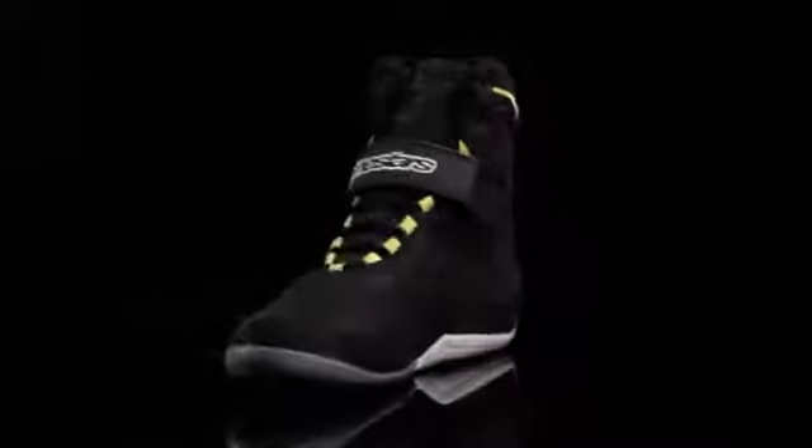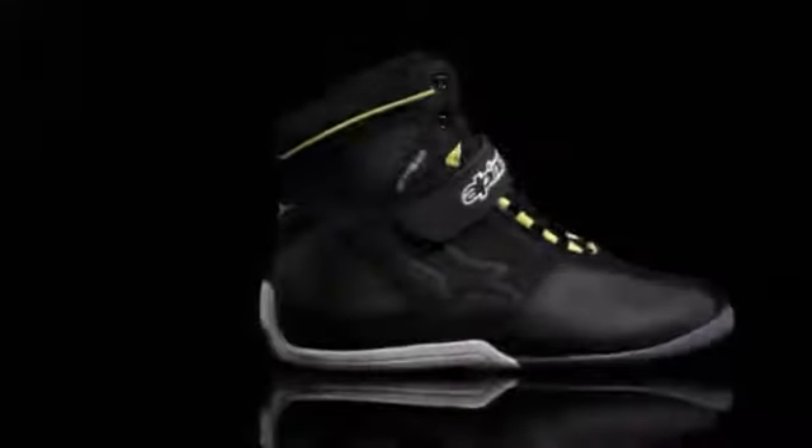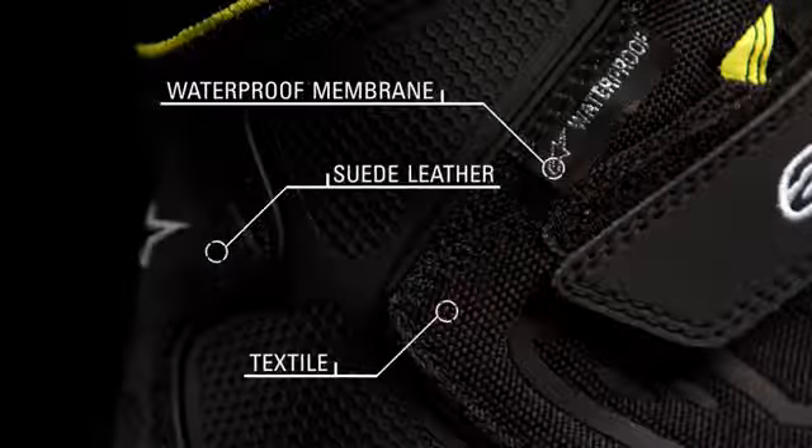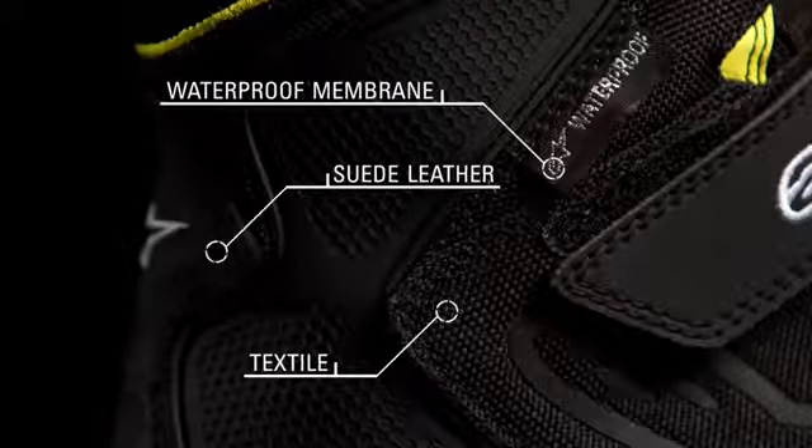Velocity meets versatility in the Fastback Waterproof Shoe. The sleek lines of the Fastback incorporate all-weather performance and assured protection for the city streets. The shoe combines a suede leather textile and microfiber upper with a waterproof membrane to prevent external moisture from entering the shoe.